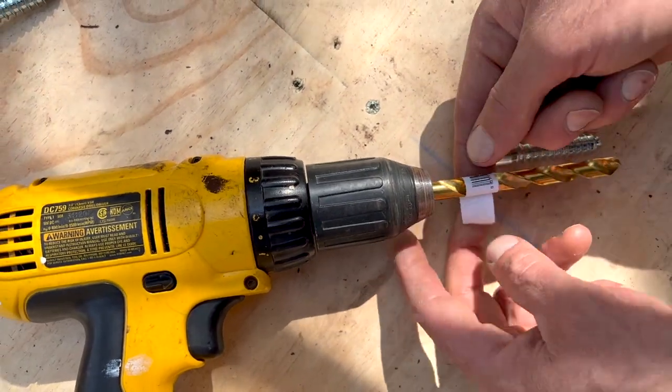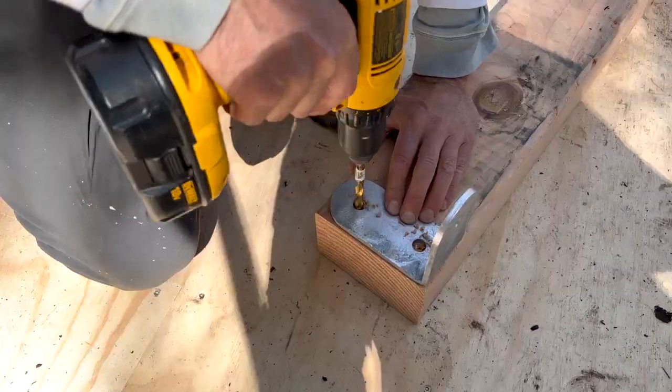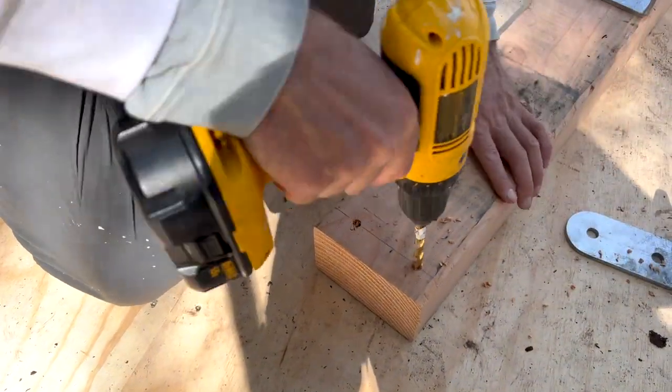We used two drill bit sizes to pre-drill the holes for the door hardware. The simple method of marking the drills with stickers determines how deep to drill.